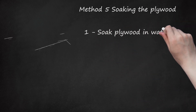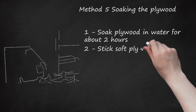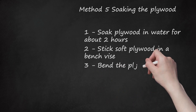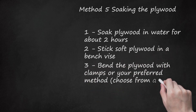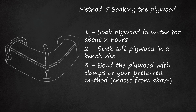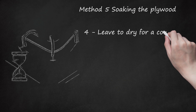Soak plywood in water for about 2 hours, or soak until the plywood is softened. Stick the soft plywood in a bench vise. Bend the plywood with clamps or your preferred method from above. You must bend the plywood along the grain so that it is stronger and does not snap. Leave to dry for a couple of hours.